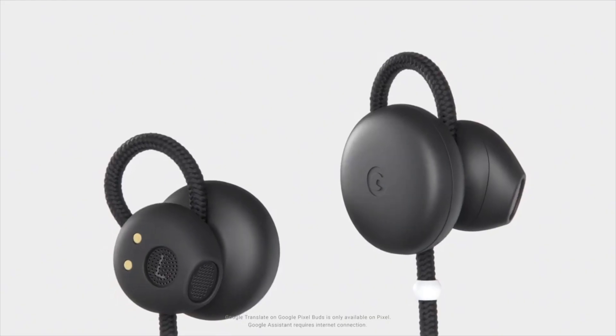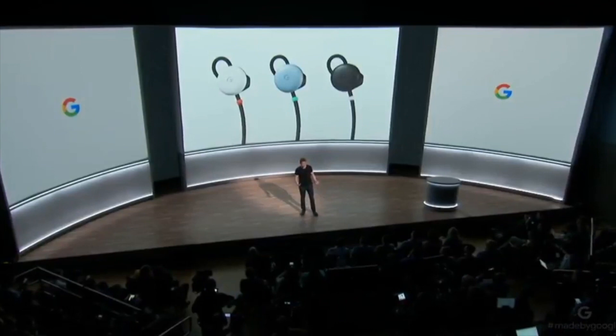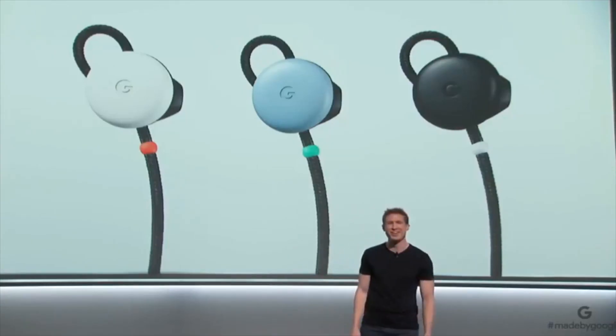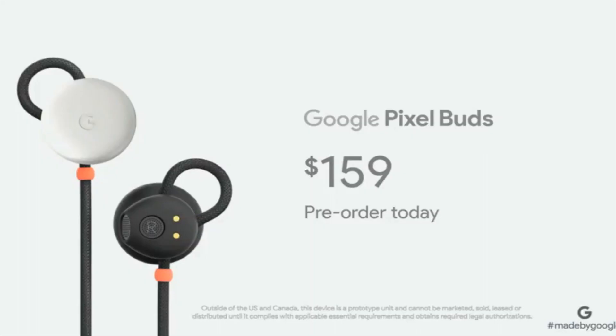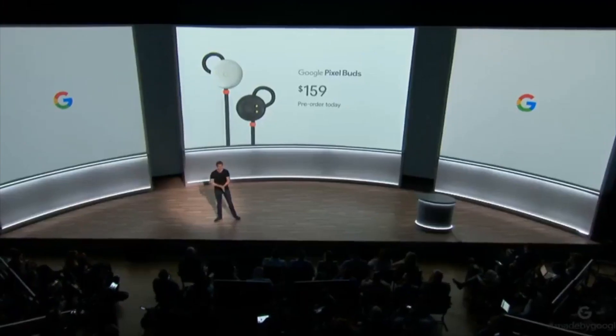I'm sure the Google Store, if these become popular, will have different colored cords to use with the different color earbuds. These are circular earbuds coming in blue, white, and black from the Google Store — and I'm sure they'll offer different cord colors to mix and match. That's the way it's going with these Pixel Buds.